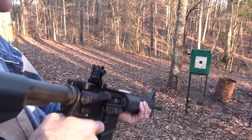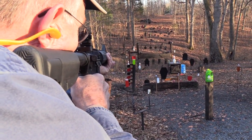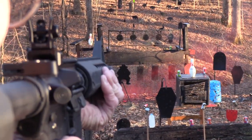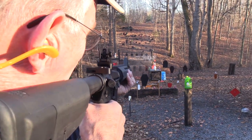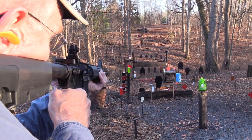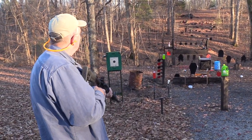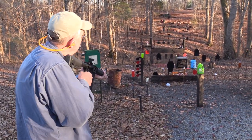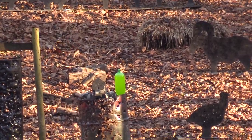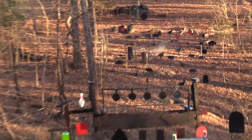That's not bad for Kentucky windage — I was just holding up somewhere around the top of the dot there. All right, explosions — don't we love them! This is too much fun. Let's go back over there. Oh, I see a two-liter sitting over there. And there was a little cinder.